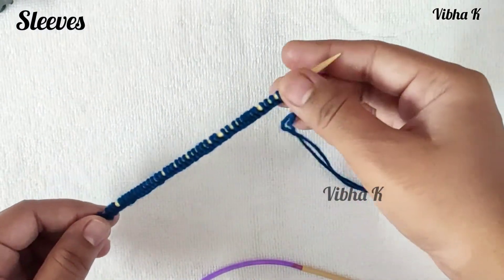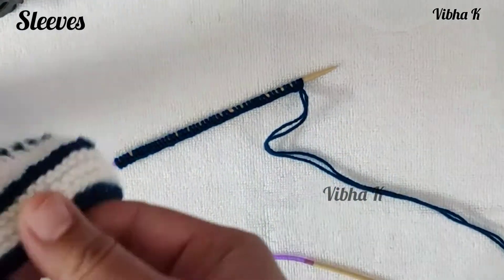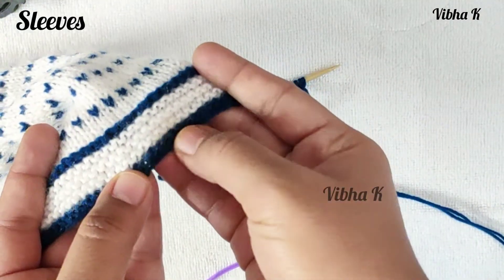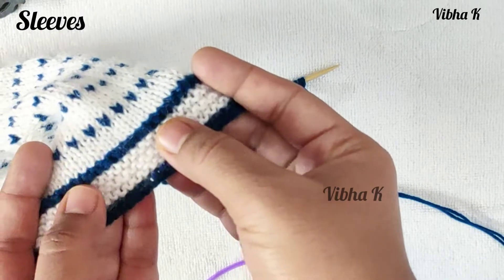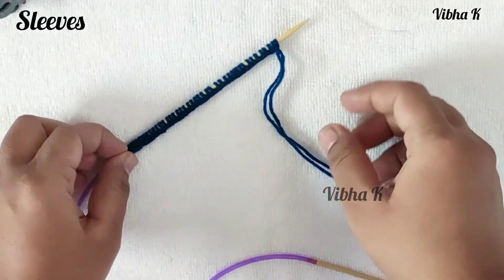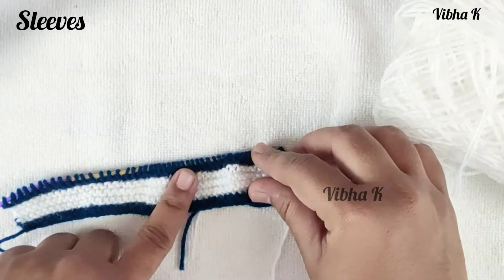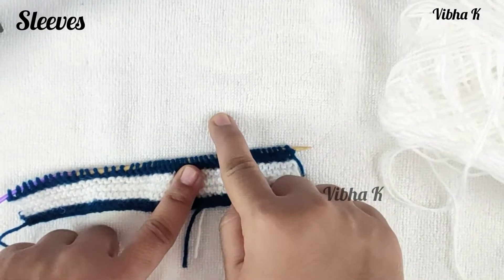To make the sleeves, cast on 47 stitches and make a similar border as for the sweater: one row with blue, six rows with white, and two rows with blue. Complete the nine-row border and then we will see the increase pattern.